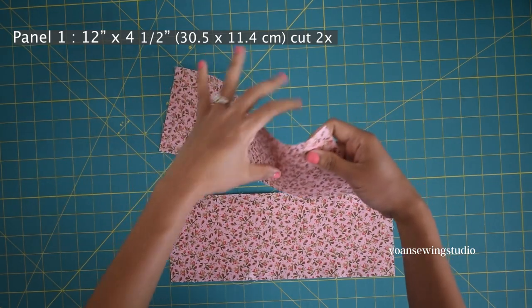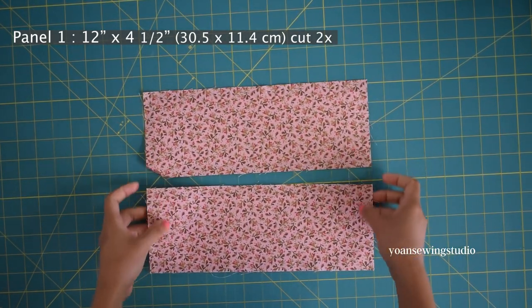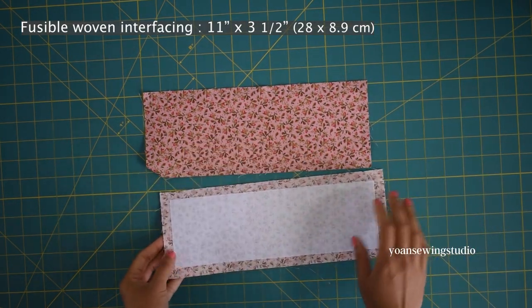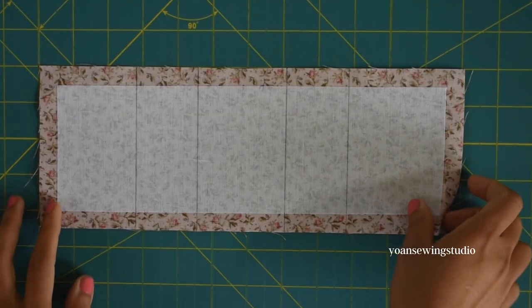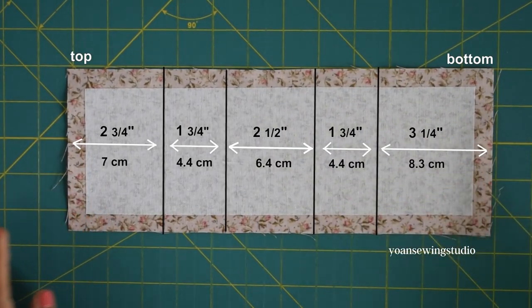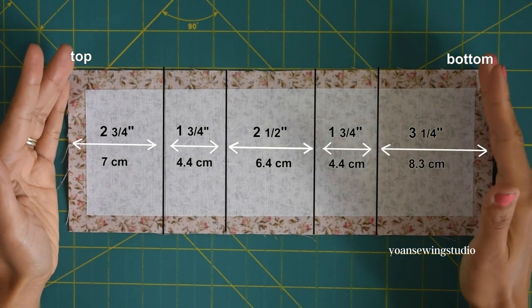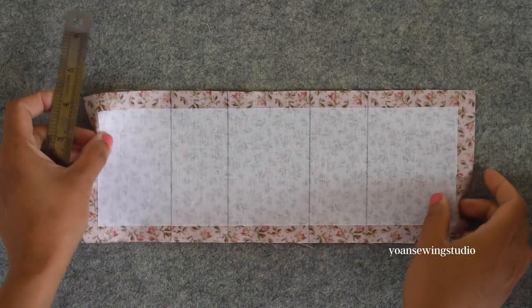Alright, I hope you enjoy this tutorial. Let's get started. First we're gonna work with panel one, the main card pocket panels. Cut two rectangles from fabric B, fuse the wrong side with fusible woven interfacing, center the position, and draw the fold lines on the wrong side just like shown on the screen. This side will be the top of the pocket and this side will be the bottom of the pocket.